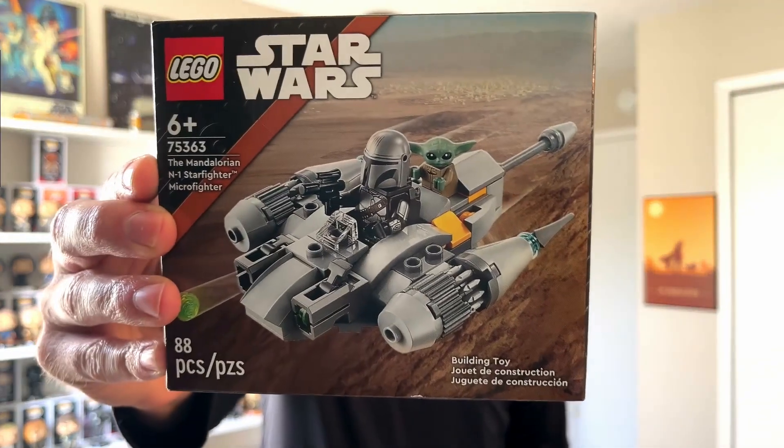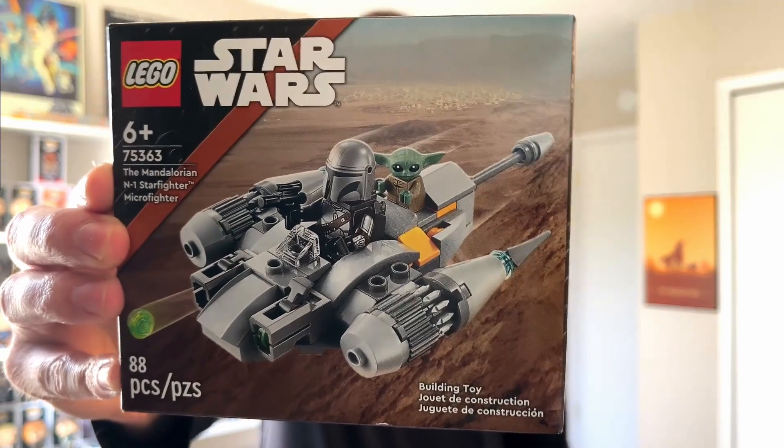Today we're going to be putting together the Lego N1 Microfighter with the Mandalorian and Grogu. Let's hop in.